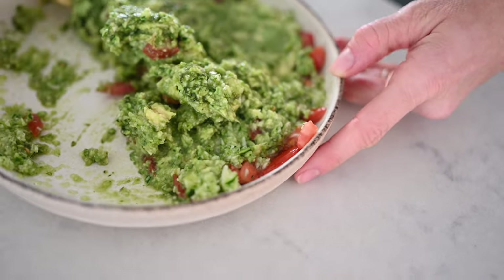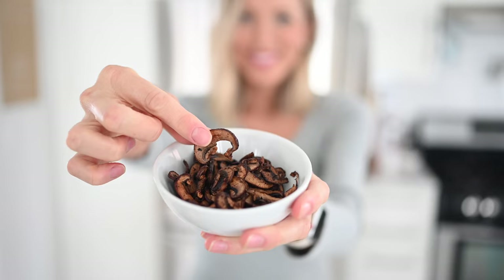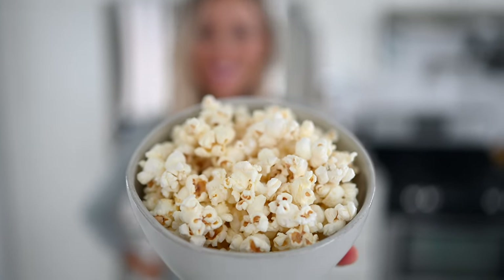Hey you guys, Erin here at Eat Move Rest and welcome back to the kitchen. Today we are bringing you five easy vegan snack recipes for weight loss. These five recipes check all the boxes — whether you're craving something sweet, savory, salty, chewy, or crunchy, we've got the answers for you.